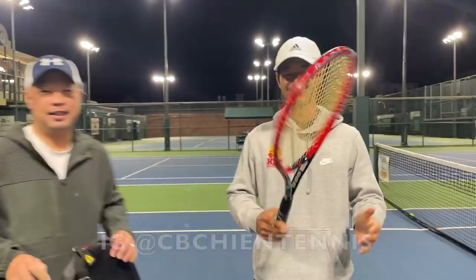Alright, Coach Chris, you can continue holding that while you tell them where they can find you. You can find me at CB Chan Tennis. And you can find me at AGU, where I'll be posting content too. Thank you for watching Tennis Spin, where we put our spin on your tennis.